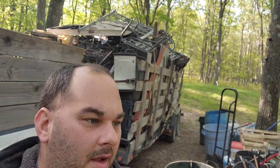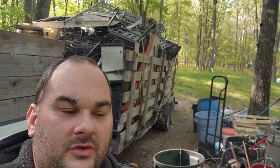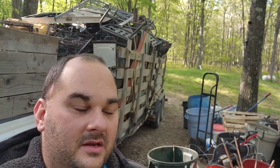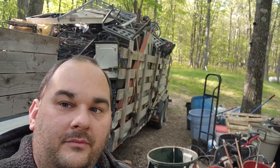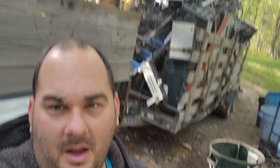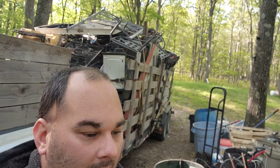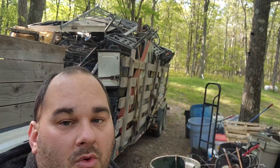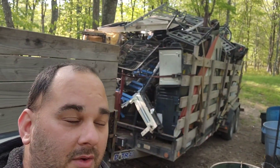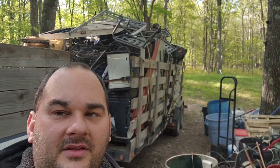Alright everybody, it's Friday and we're gonna be taking this big load to the scrapyard, but I want to talk about a few things too. I've been watching a lot of videos and reading scrap forums — scrap prices are not gonna come up anytime soon. I think it's gonna get worse before it gets better, and prices usually go down in the summer anyway.